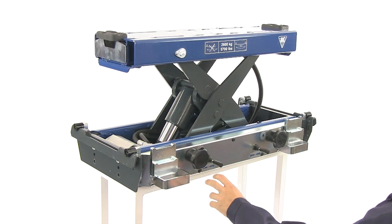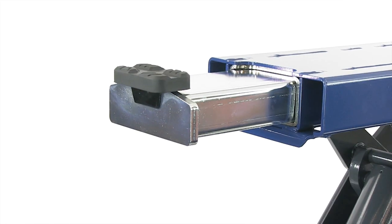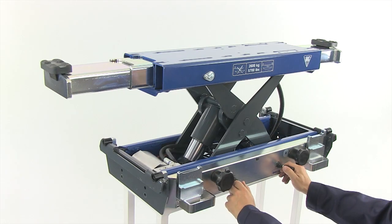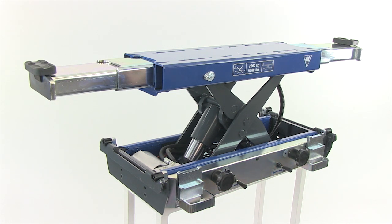Thanks to the lifting arms, this beam is the mechanic's favorite tool as it's operated individually by means of joysticks. In this way, the mechanic avoids ergonomically incorrect work positions and time-consuming work procedures.